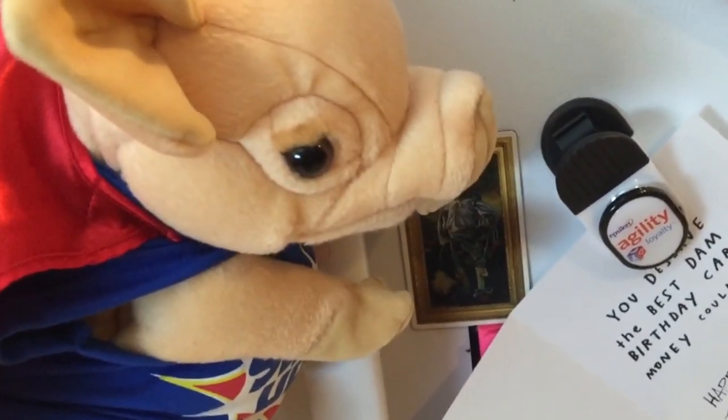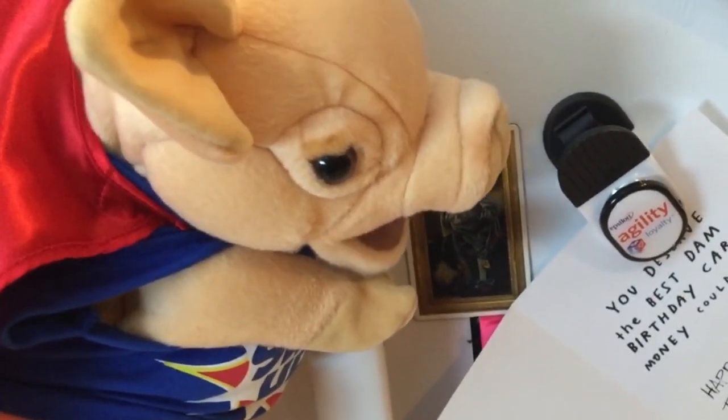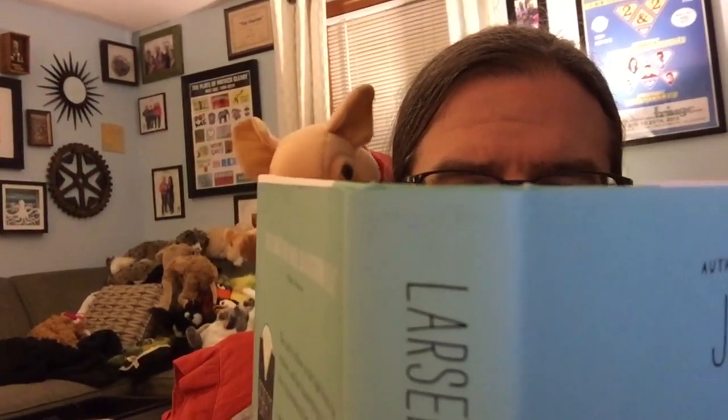What are you doing? Has it been four hours yet? It has not even been ten minutes yet. Awww.